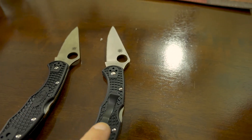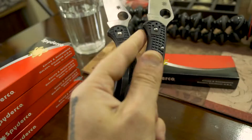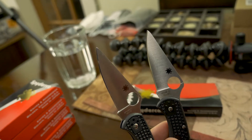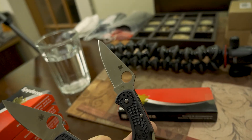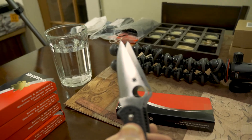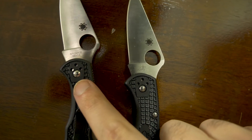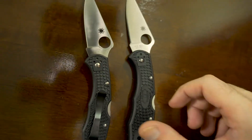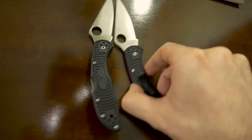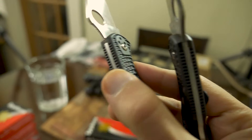I'll start by showing you the knives. I'm left-handed so I have the clip on the opposite side, but otherwise they look perfectly fine. Maybe one is a slightly darker black than the other, but I can't really tell. The shape of the blades looks fine. The biggest difference you can see is the pivot screw — one of them is bigger than the other.